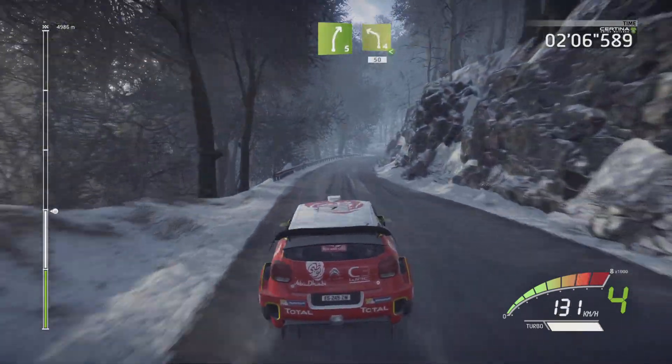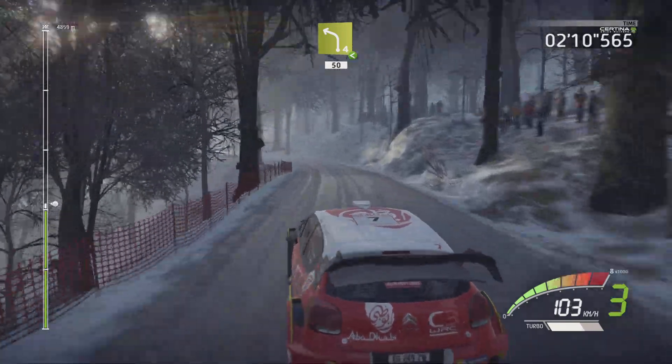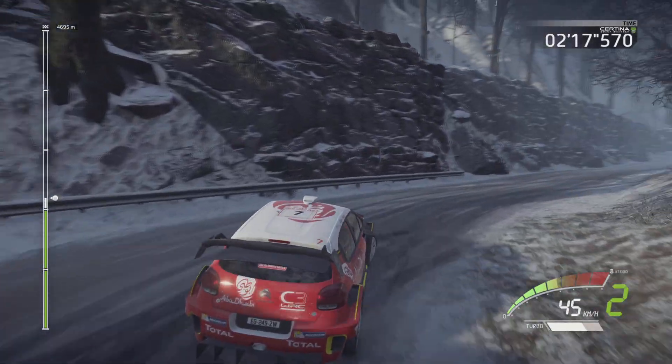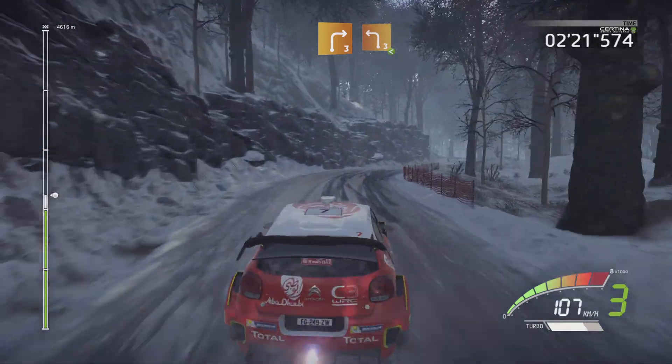Long left 4 opens, long, keep it, 15, portion, break, hairpin right, 15, right 3, keep it, into left 3.